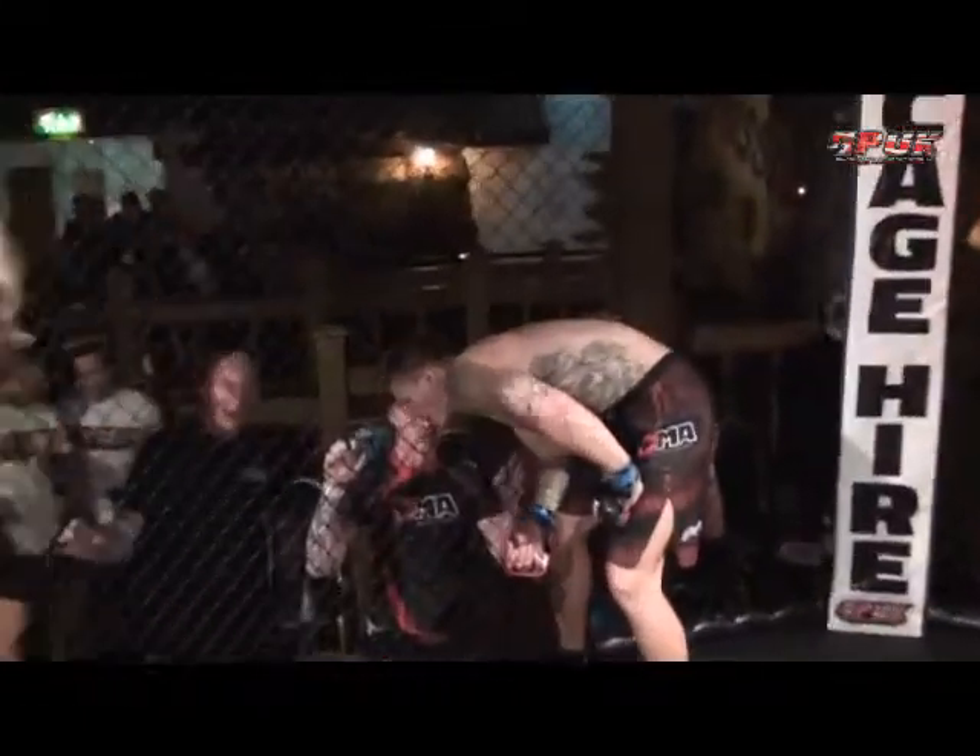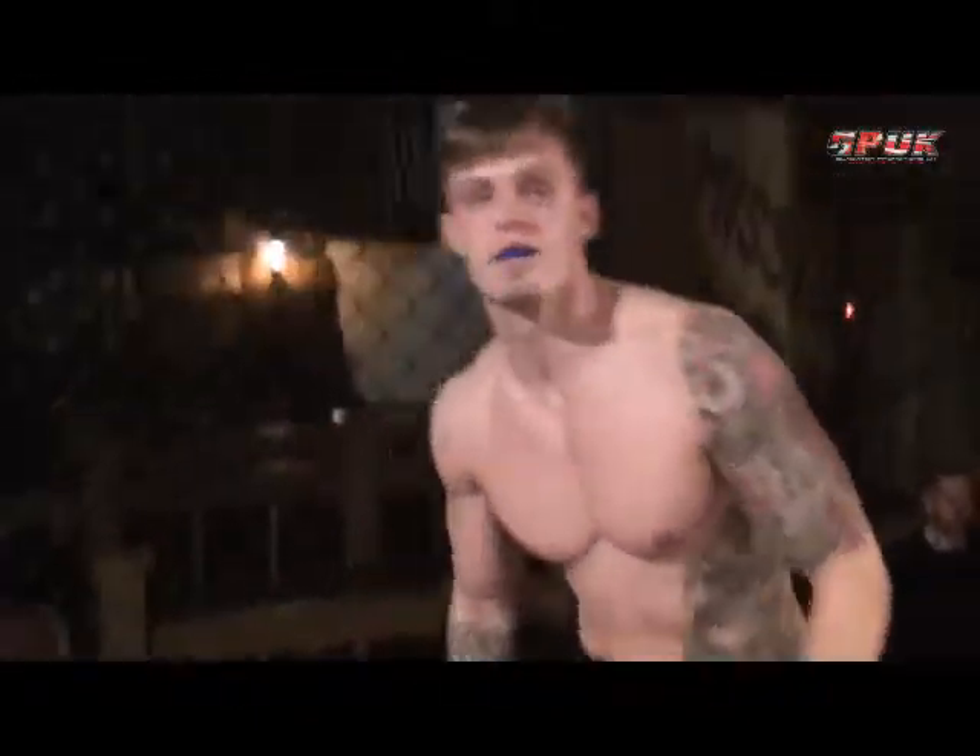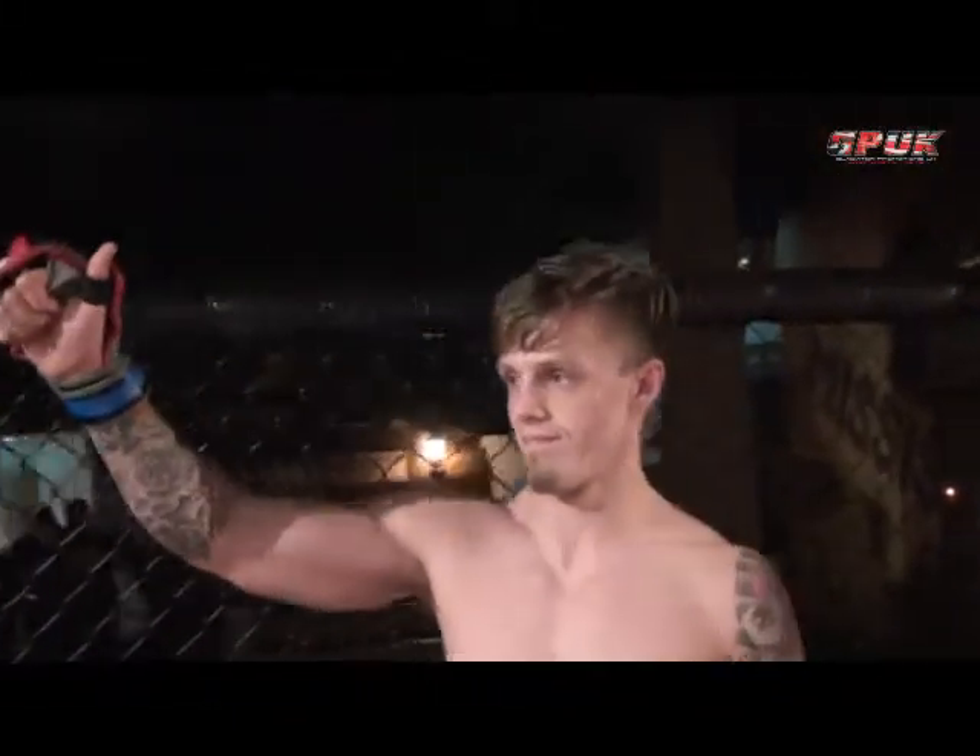Ladies and gentlemen, your next bout of the evening, bout number 3 — 3 rounds under amateur mixed martial arts rules in a B-class category, at a weight limit of 77kg. Fighting out of the blue corner, from Derby, please welcome Dan Holbrook!